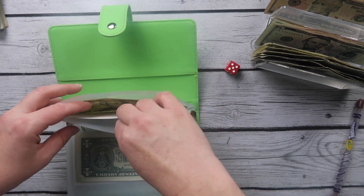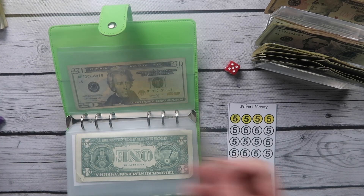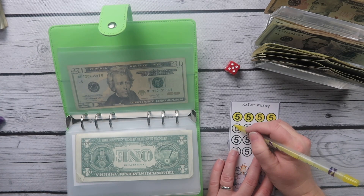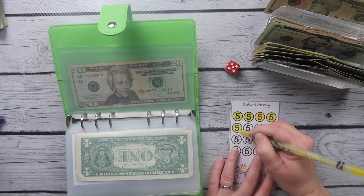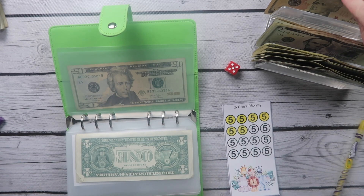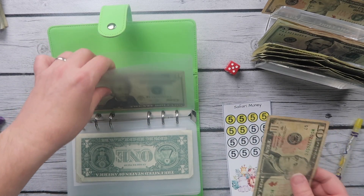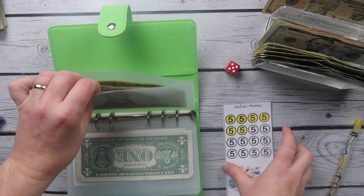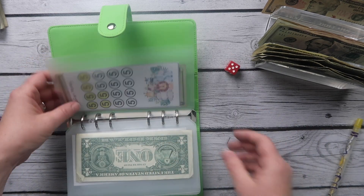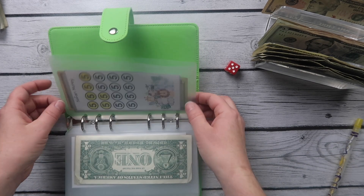And then Safari money — safari so good! We're going to color some in and put $10 in this one. We're almost out of $10s and will need to make change. That puts $30 in the Safari fund.